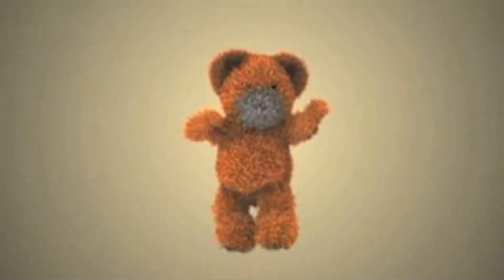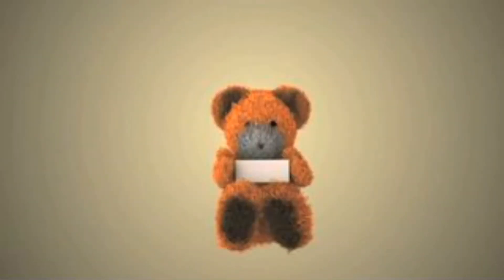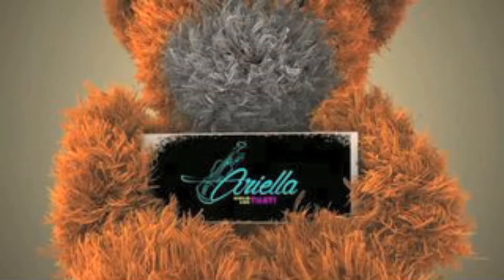Hey guys, Ariella here. We are going to learn how to play Renegades on the violin right after this. Today we're going to learn how to play Renegades on the violin by X Ambassadors. You can check out my cover right over here — what I did with my cousin. We did some playing and singing and a lot of craziness and a lot of fun. You should watch it because it's fun.